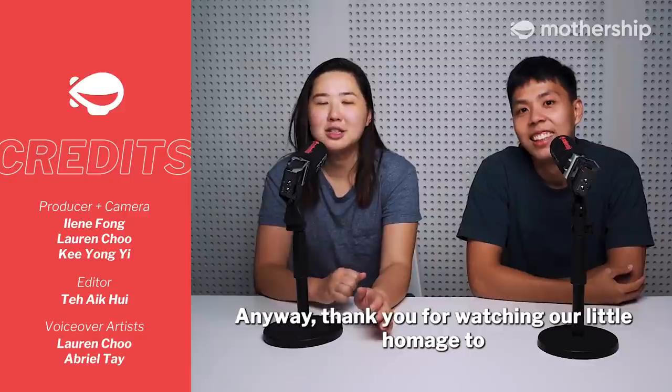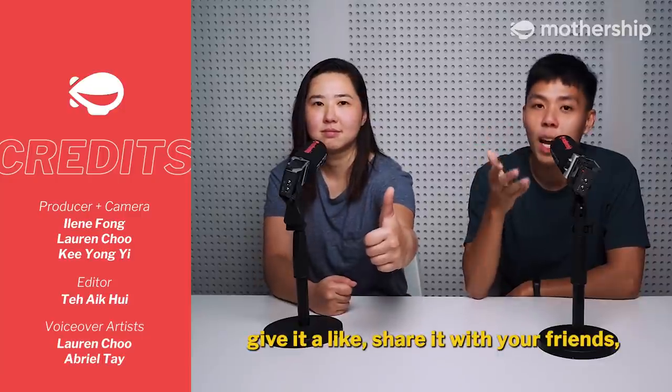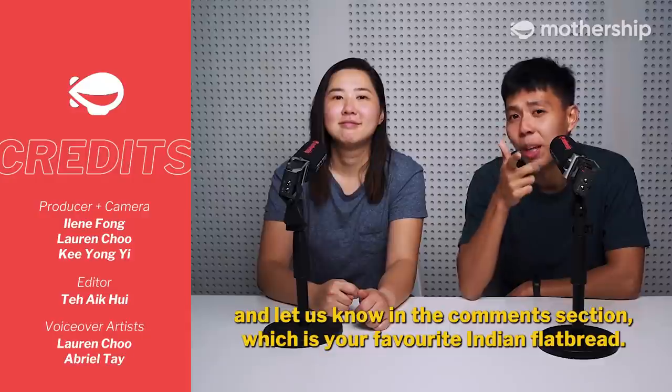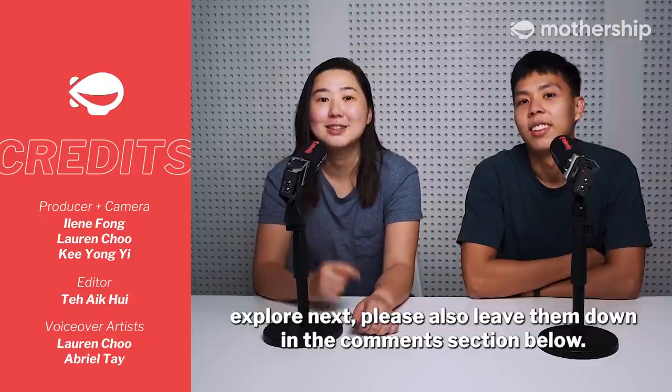Thank you for watching our little homage to some of the popular Indian flatbreads here in Singapore. If you enjoyed watching this video, give it a like, share it with your friends, and let us know in the comment section which is your favourite Indian flatbread. And if you have any suggestions on what other foods we should explore next, please also leave them down in the comment section below.